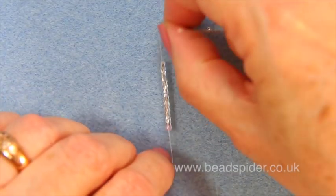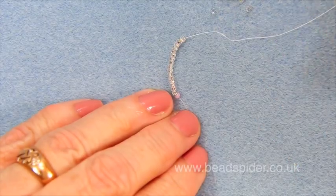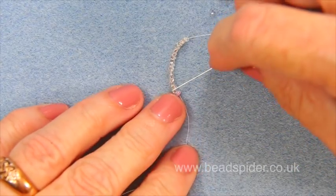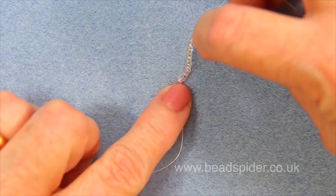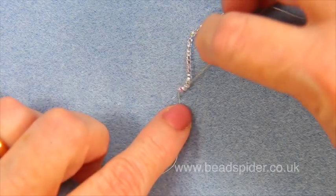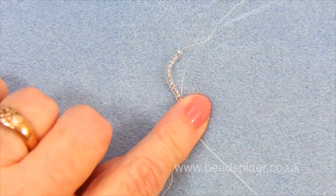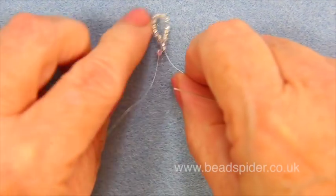Now I'm going to take my thread and form a loop, and I'm going to go back through the first two beads. Here's my stop bead, so the two beads before the stop bead — I'm going to go back through, and this will cause my beads to form a nice loop shape.